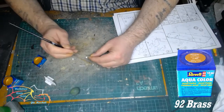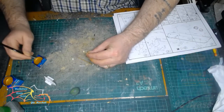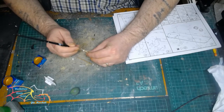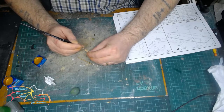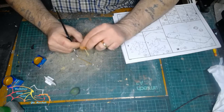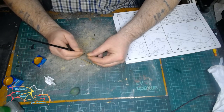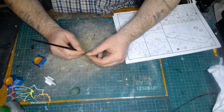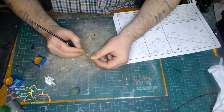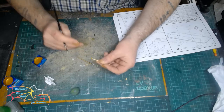I'm using Revell Half Color 92 Brass for the screws. I always paint them fairly quickly before the start of the build just to make sure they're painted well. Because of the brass or copper colour — it depends which way you want to go — it does take one or two coats to get a nice even colour with these pigments, hence why I do them straight away.